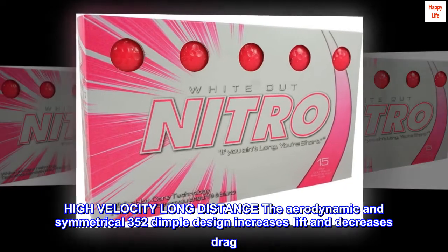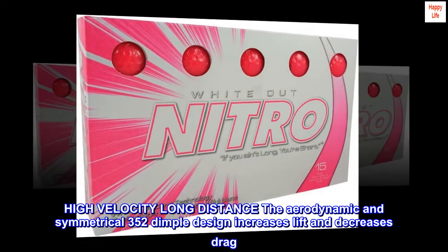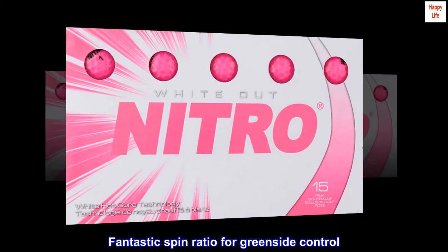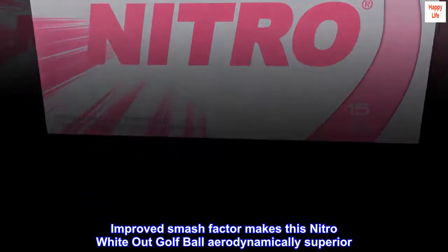High-velocity long-distance: the aerodynamic and symmetrical 352 dimple design increases lift and decreases drag. Fantastic spin ratio for greenside control. Improved smash factor makes this Nitro White-Out golf ball aerodynamically superior.